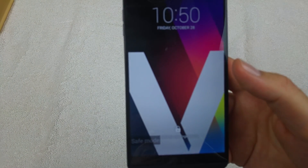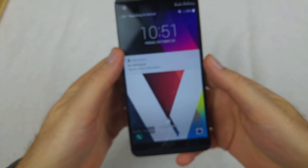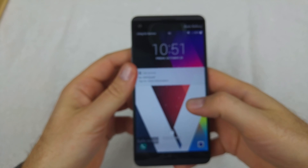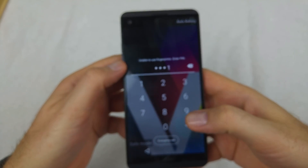Right here at the very bottom left you can see 'Safe mode' on screen, which tells you that you're in safe mode.